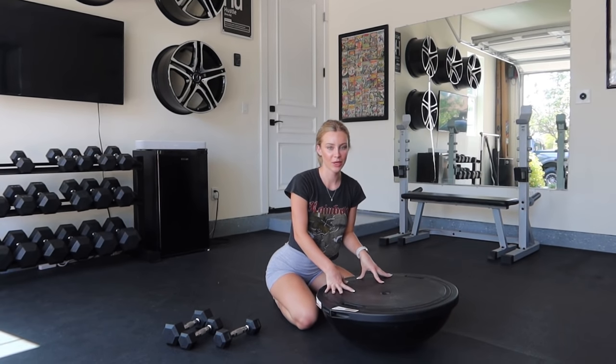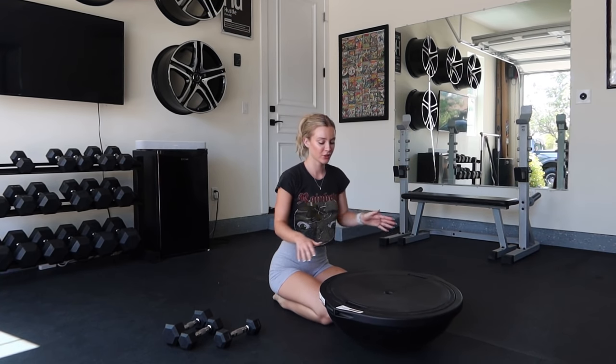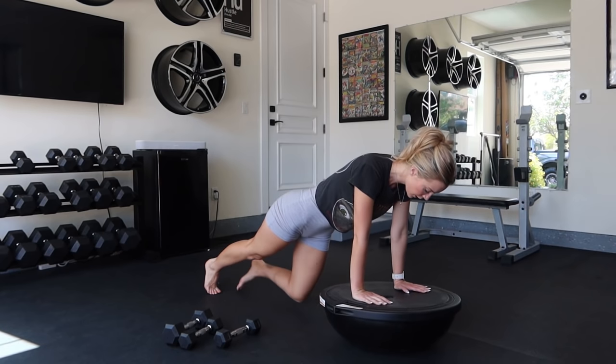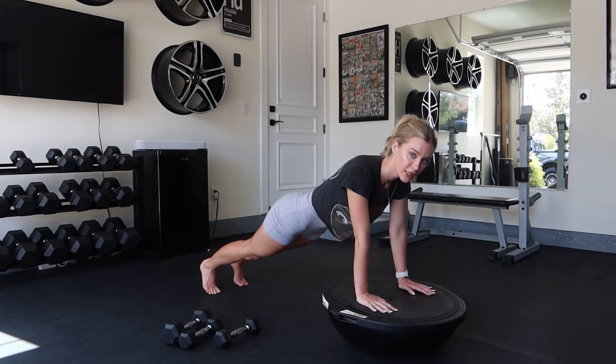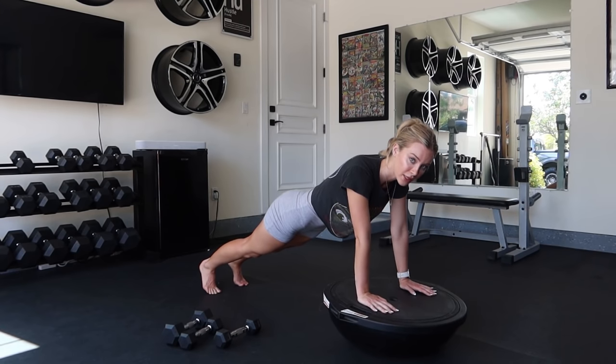So this exercise might be a little bit complicated, so I wanted to explain it to you. You're going to get into a plank position on top of your bosu ball, and you're going to rotate your wrists or your hands front to back 30 times. Then you're going to go side to side 30 times, and then you're going to hold for 30 seconds.